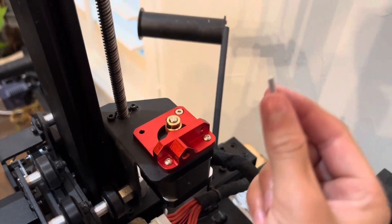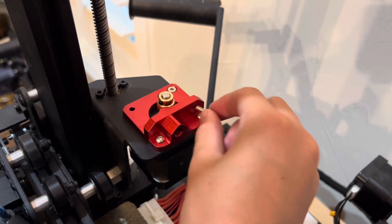Next I'm going to put this screw into this hole right here to keep the screw in place.